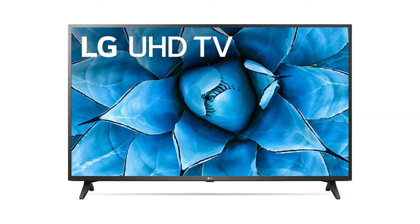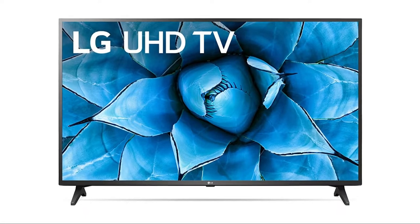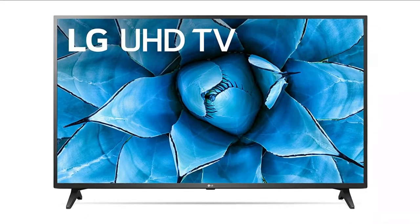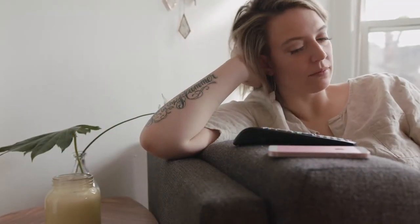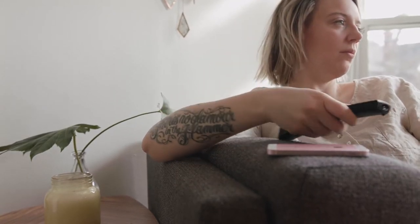In today's tech video, I'm going to show you how you can do a factory reset on your LG TV. And since you're watching this video, you probably have some sort of problem with your LG TV, and resetting it just might get it working again.